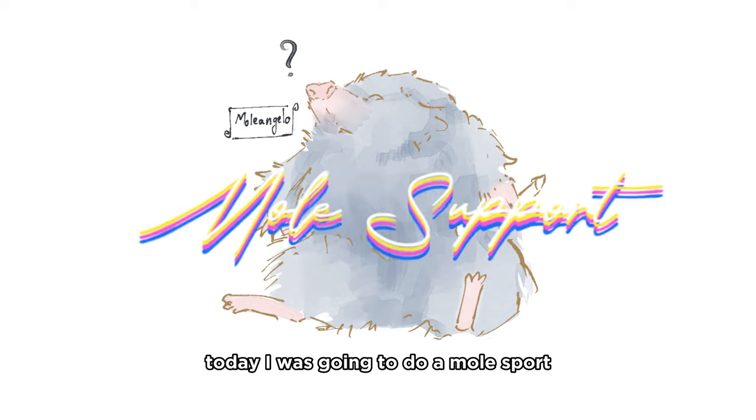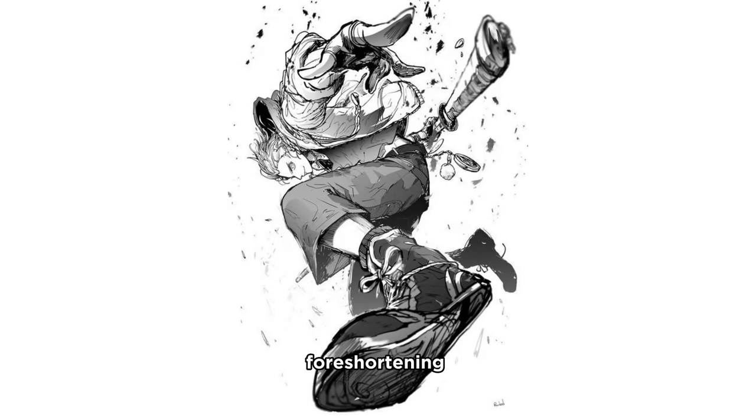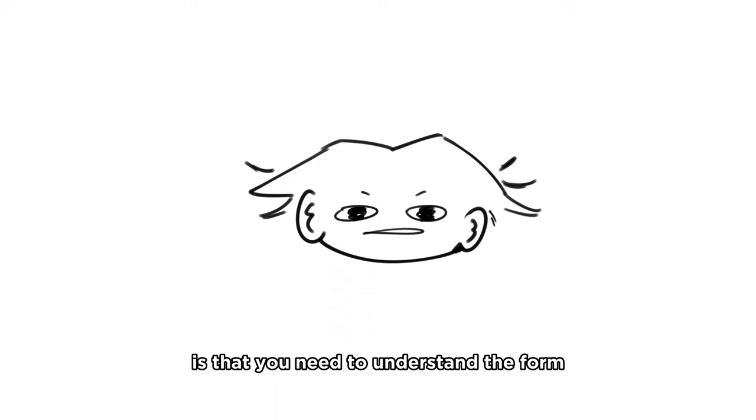Today I was going to do a most-questions video, but then I realized that most of your questions were about poses, foreshortening, and perspective. And the thing with drawing good perspective is that you need to understand the form.